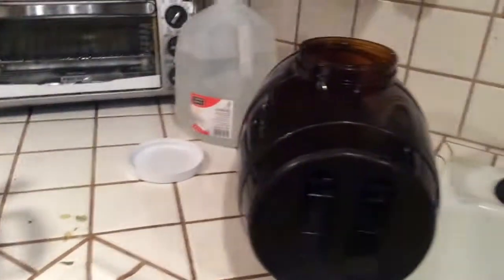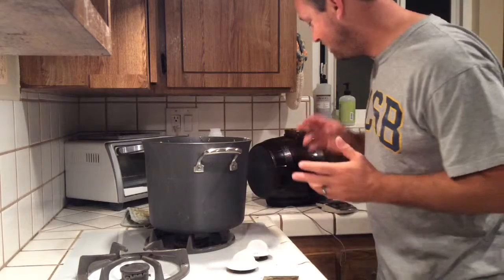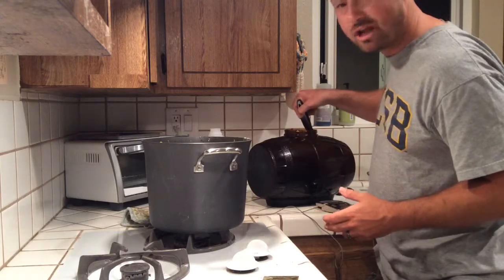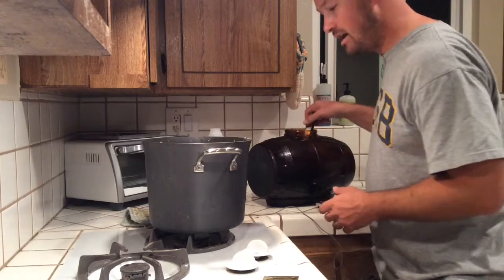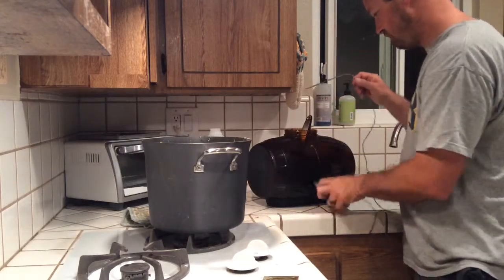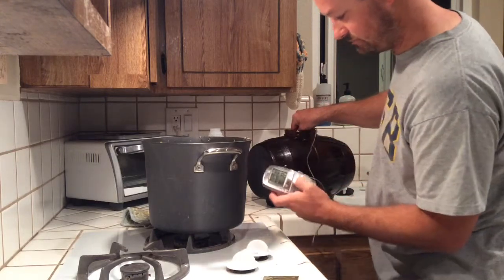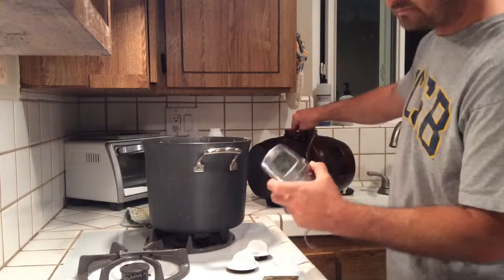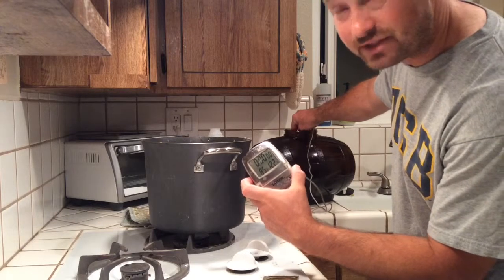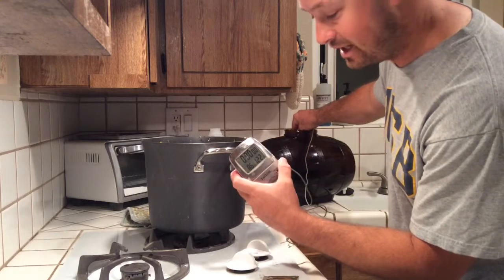My beer is inside the Mr. Beer fermenter and I'm stirring it vigorously. I need to add the yeast but I want to check the temperature first — I've got my wife's digital thermometer. It's reading around 85°F. That's a little hot; we want it around 70 to 75°F, so I'm going to let this cool off for a bit. Right now it's at 79 degrees — still need to drop a few more degrees but we're almost there.